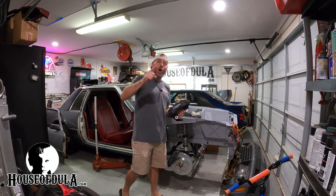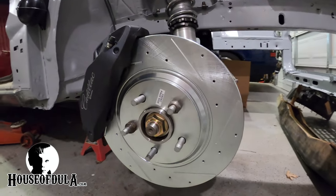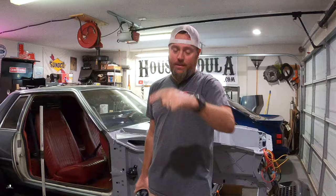What is up Fox Body Gang? On this video it's all about the ATS Cadillac Big Brake Brembo's on a Fox Body Mustang. So stay tuned, you're not going to want to miss this one.